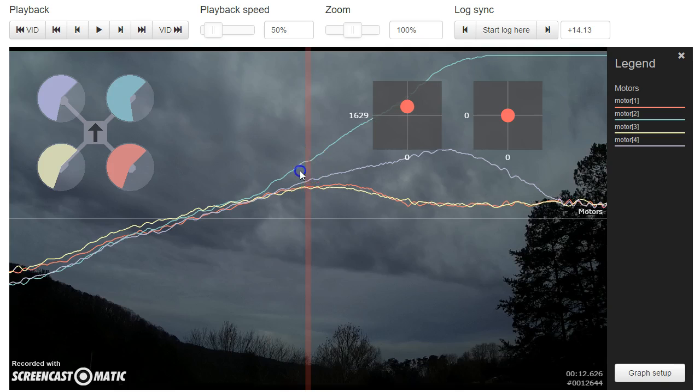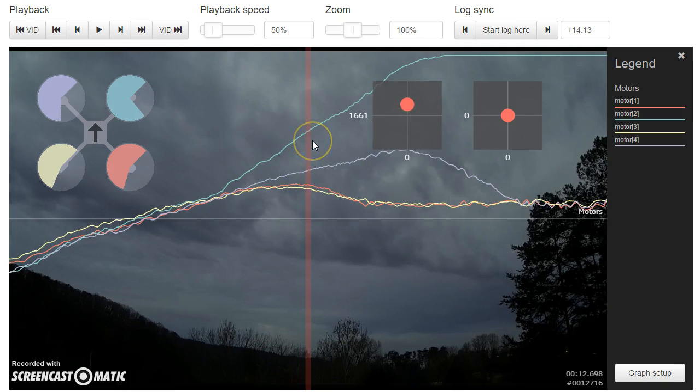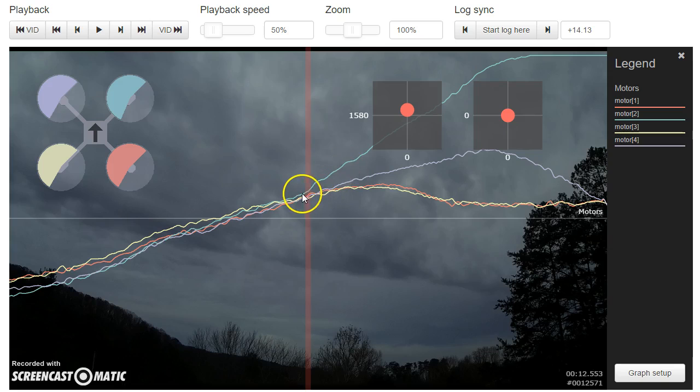The motor did stop making thrust, but not because of anything defective — not because the prop stopped making thrust, or the motor started losing power, or because we hit the eRPM limit. These are 2250 kV motors running on 4S, and we're nowhere near the eRPM limit of a LittleBee ESC. So the motor stopped making thrust because it was already at 100%, and CleanFlight just didn't know it. I recalibrated my ESCs and I have a strong feeling everything is going to be fine.